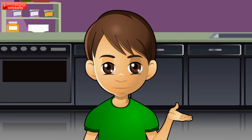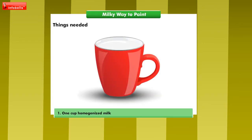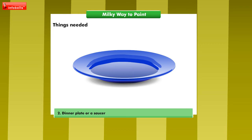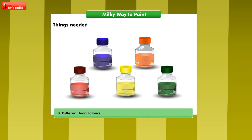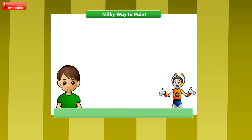Yes, please show me. As usual, I need few things. And what are they? One cup homogenized milk, dinner plate or a saucer, different food colors, and liquid dish soap. We have all the things ready. Shall we begin? What are you waiting for? Let's start.